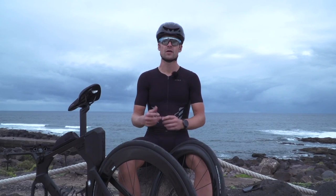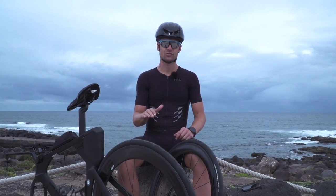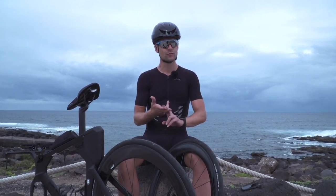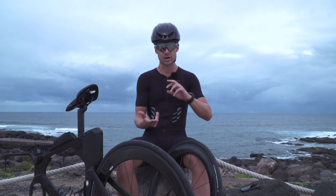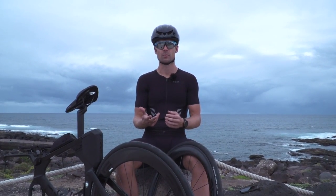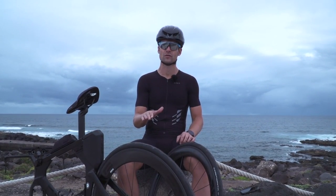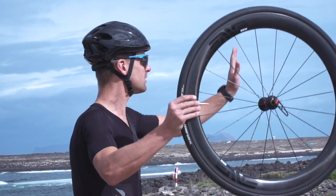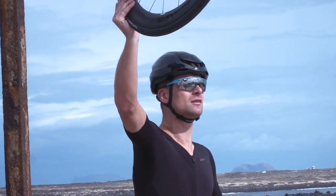If it's one of your first triathlons, it wouldn't be out of the world to assume that a puncture is the end of your race. But that isn't the case — don't worry. However, you do need to know what you're doing, and that means practicing beforehand: changing a tire, changing a puncture, and being prepared. That means bringing a spare inner tube, tire levers, CO2 canister, and definitely a spare mini pump. That way you'll be able to finish the race. And also, a lot of the big races these days actually have tech support out on the course that can help you too.